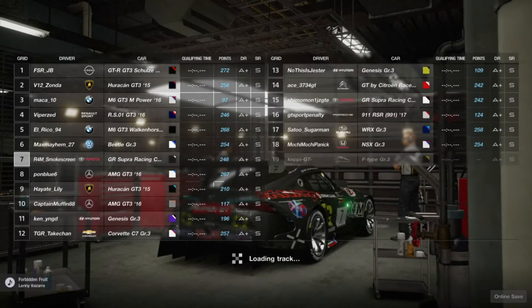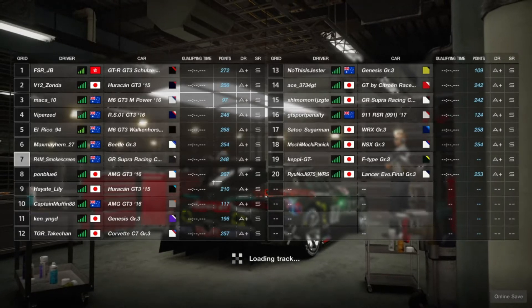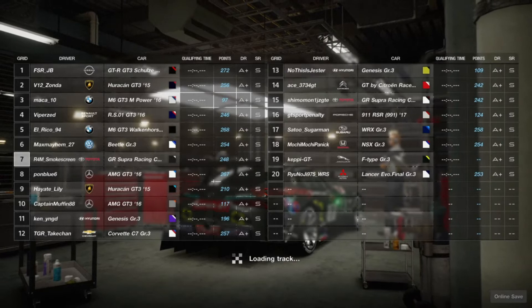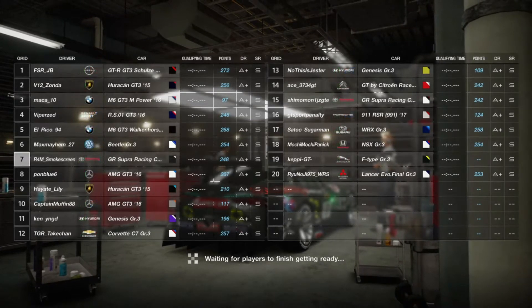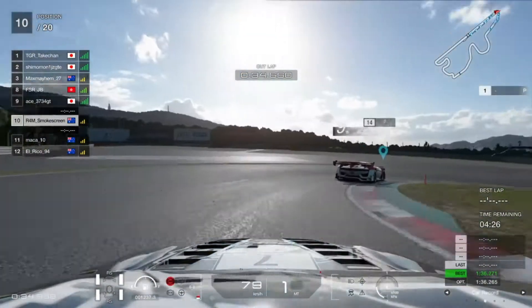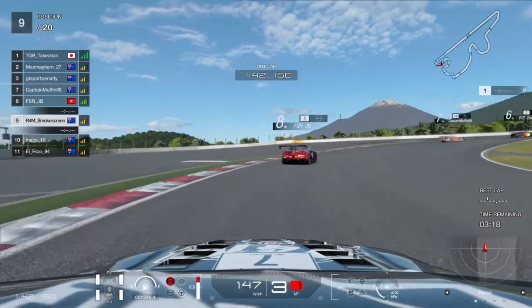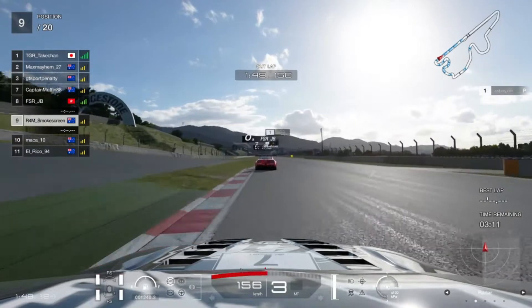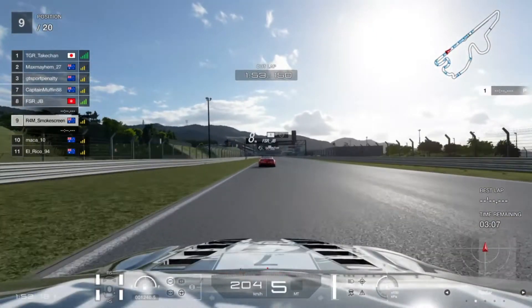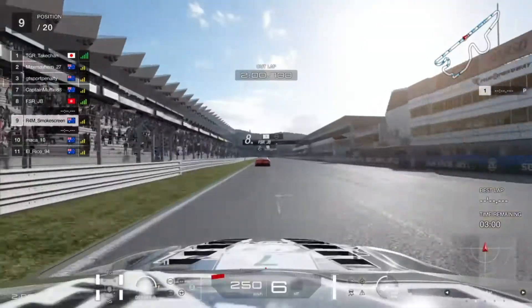G'day everyone, I'm Smokescreen and welcome back to another video. Here we go with round number three of the FIA Manufacturer Series for 2021, the official season. We're back in Group 3, so I am of course driving the Supra, and we're actually at Fuji. This combination has come up previously in an exhibition series where I tried out McLaren for the season and chose the McLaren F1. I've only driven this track in FIA in the McLaren F1 - haven't driven it in the Supra - but we'll go out for qualifying and see how good the Supra is.